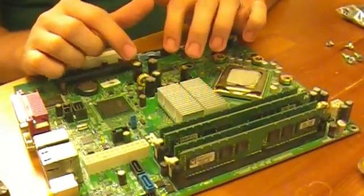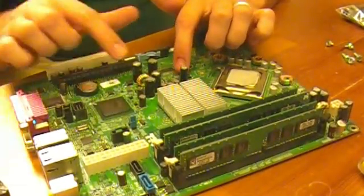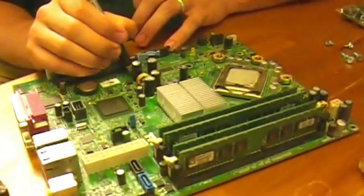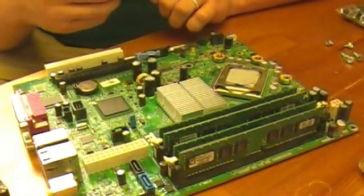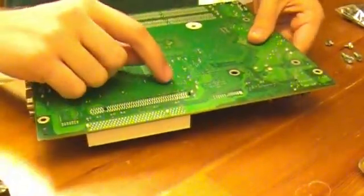The first thing we've got to do is pull these capacitors out. I'm going to take a marker and mark the board on the negative side, which is the side that has a little stripe on the capacitor, just in case the board's not marked. I just put a little line. Most motherboards are marked but some aren't. Sometimes they're marked on the back side with a positive and negative — this one doesn't have that, so we've just got to find where they are on the back side.